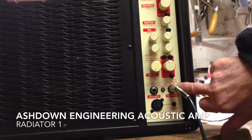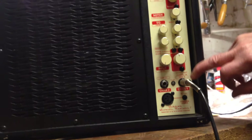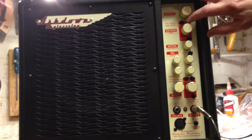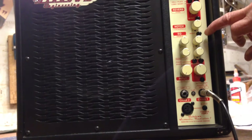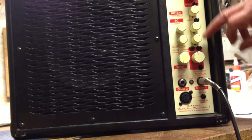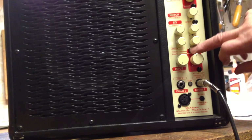The jack is going into the passive channel because there's no EQ system. At the top we're a bit less than half way. The reverb is about half way — that's the plate reverb. The notch isn't working. EQ: treble less than half, bass more than half.